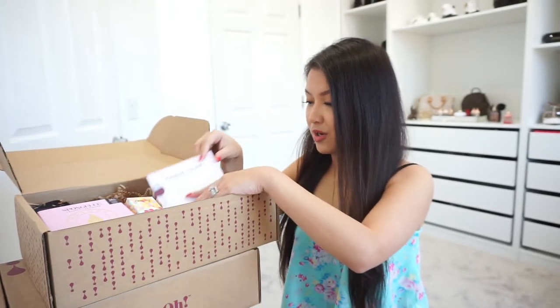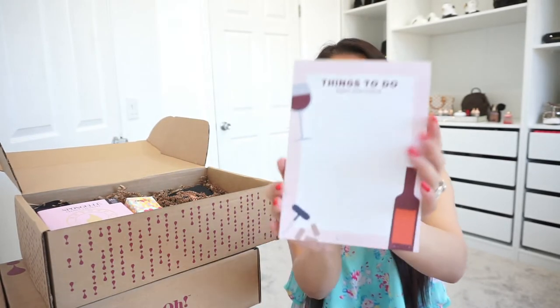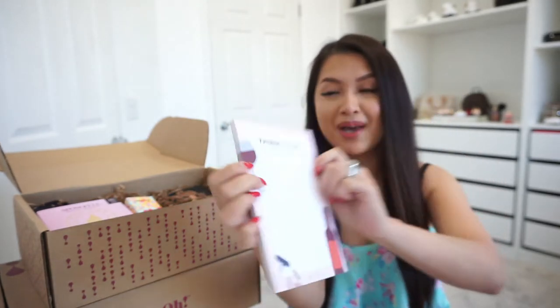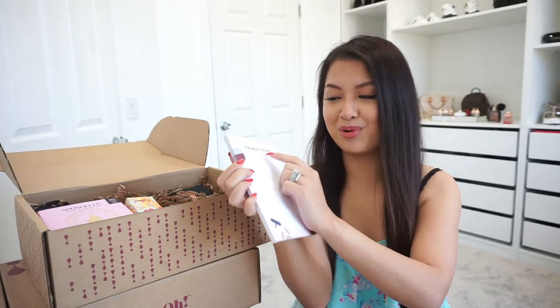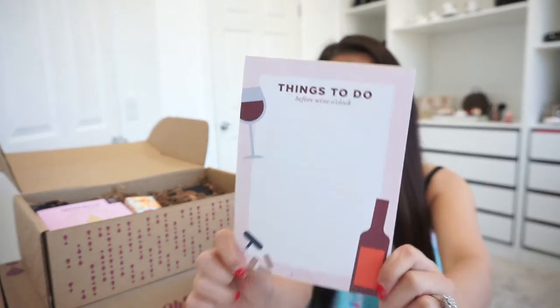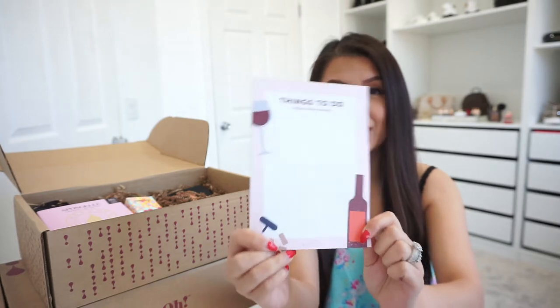The next thing I got is a notepad. I'm a big fan of notepads and this is just such a cute one. It says 'things to do before wine o'clock.' That's so cute. It's very simple yet very cute.